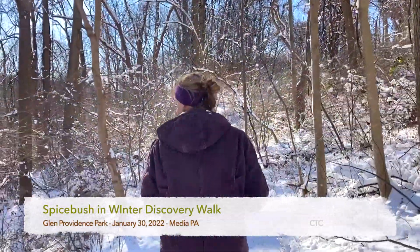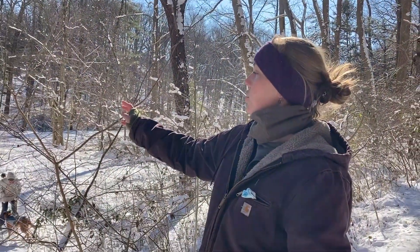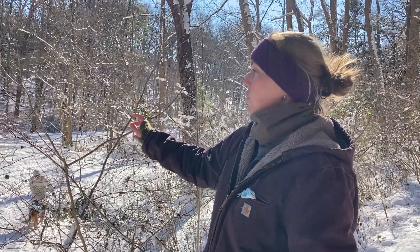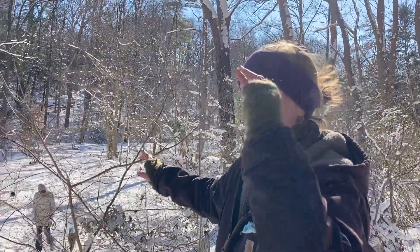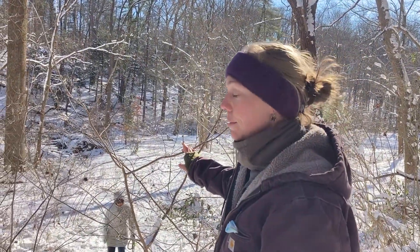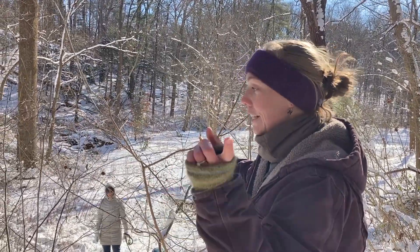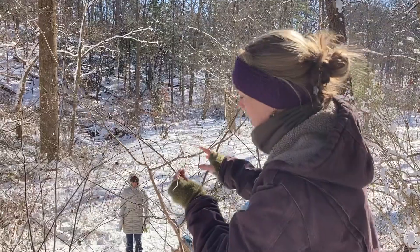So actually there's something right up here I can point out, and that is Spicebush. So here is a Spicebush. Spicebush is a fabulous plant. It's also pretty common here in the park because it's deer tolerant. So if you're looking for something shade tolerant and deer tolerant, this shrub is for you.